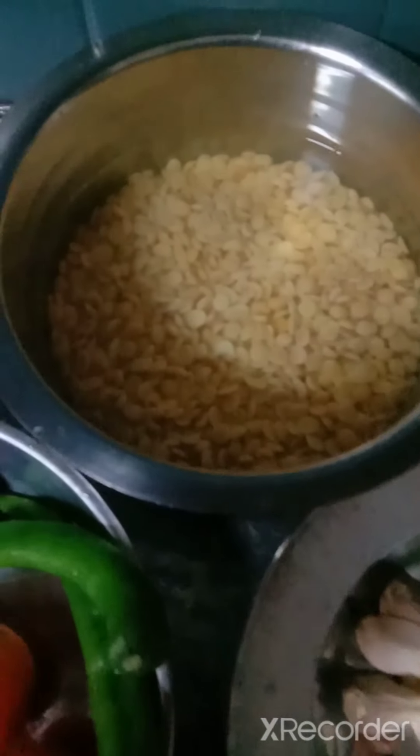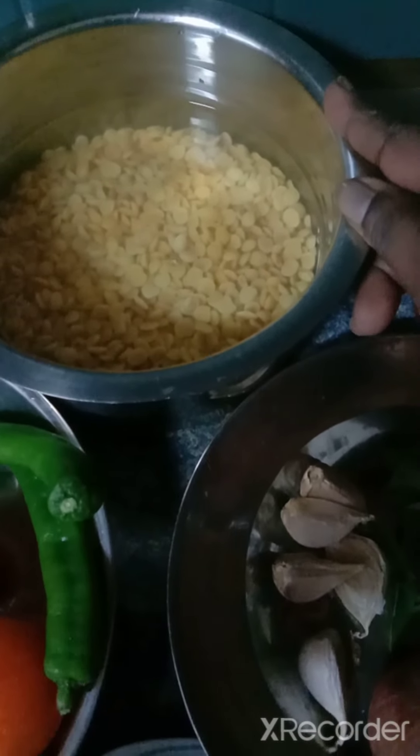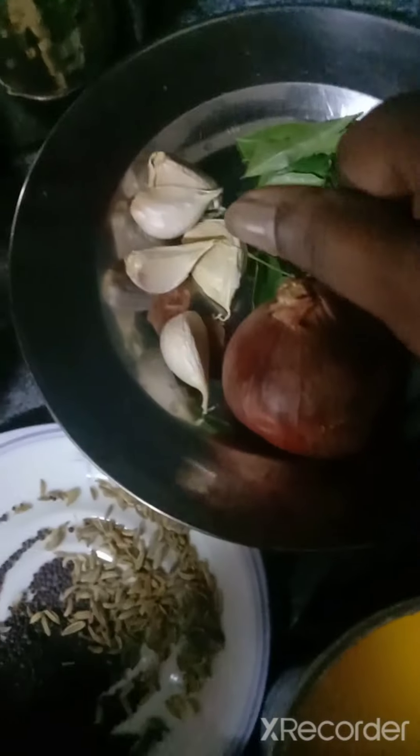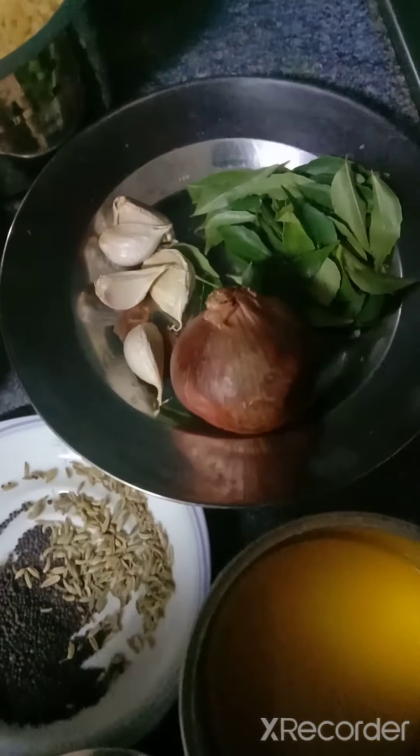I already soaked this toor dal for one and a half hours. I need to cook this with some garlic. I'll be doing that and I will show you.